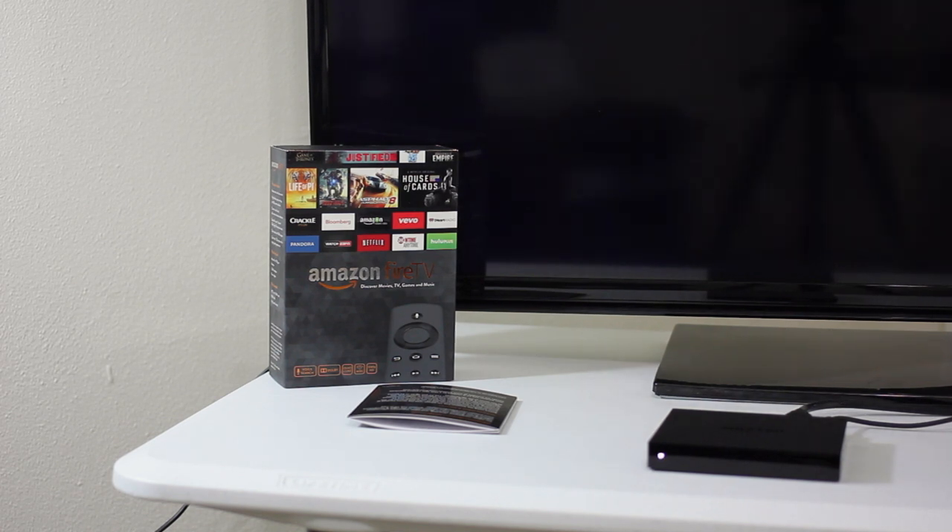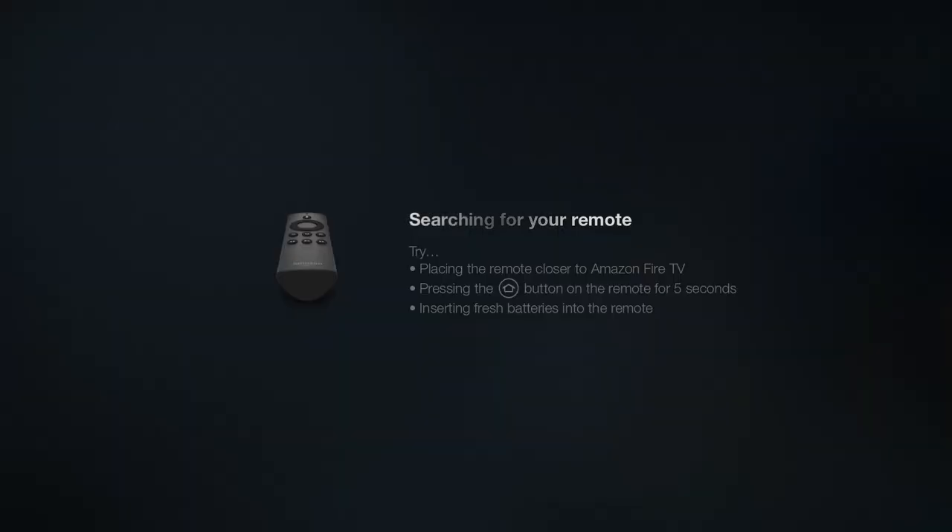Let's jump over and capture that first look at the UI of the new Amazon Fire TV. Here's your first screen that fires on — you saw the Amazon Fire TV logo. It says 'Searching for remote — try placing a remote closer to Fire TV and pressing the home button.' We went ahead and put the batteries in, we just haven't pressed the home button yet, so we're going to press and hold the home button now.